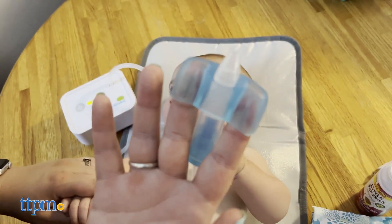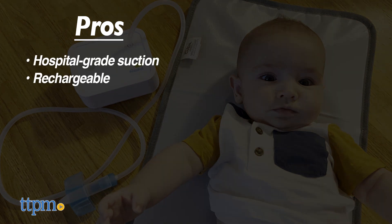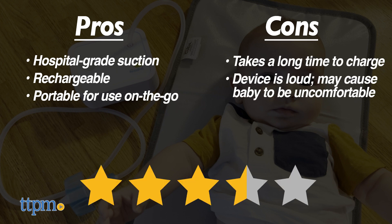So now it's time to get to the pros and cons. The pros: it has hospital-grade suction, it's rechargeable, and easily portable. The cons: it takes a while to charge, and the suction is very, very loud. Overall, I would rate the Nosebot 3.5 out of 5 stars.